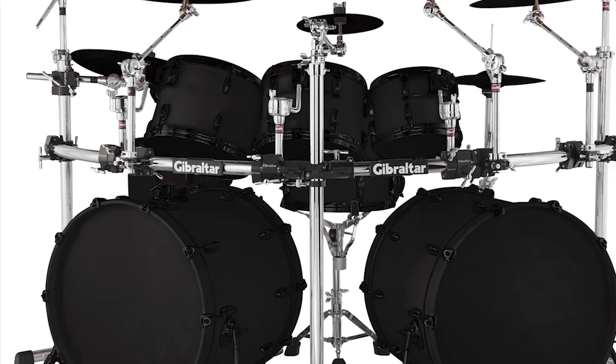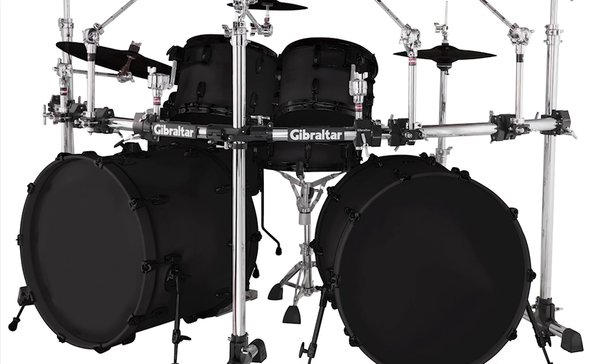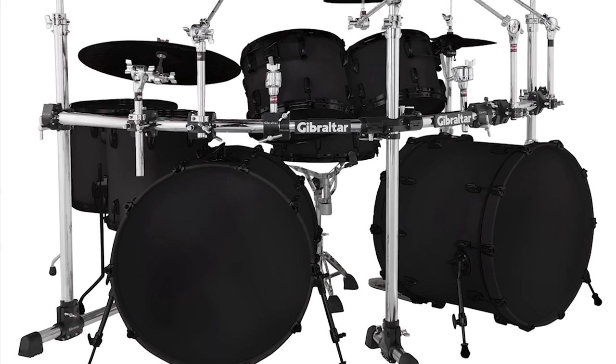Double bass is impressive, and something that's even more impressive is double bass with the docking station. So let's have a look at how you can do this.